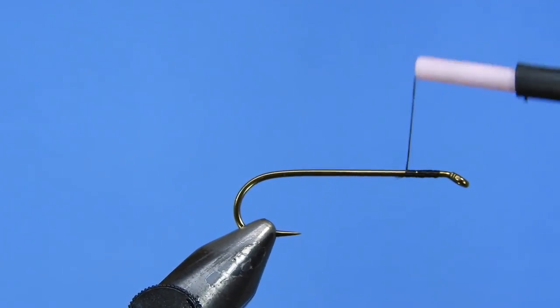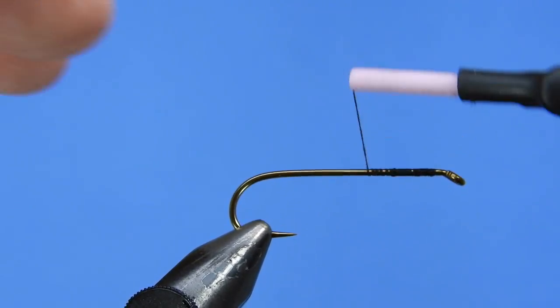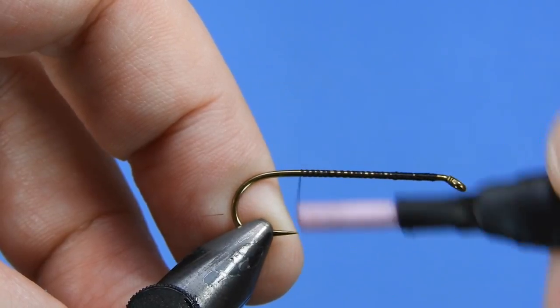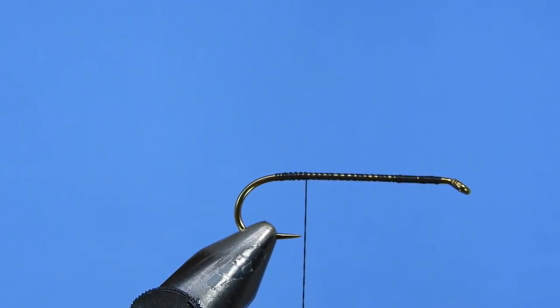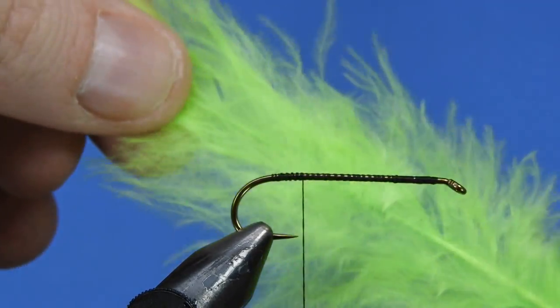This is about a 6-ought thread. If you want to use an 8-ought, be my guest — nothing wrong with that at all. So I'm just going to start by putting a base layer of thread onto the hook shank just to give some traction to the materials we're going to add. I'm just going to wind the thread down to the bend and then back to the hook point.